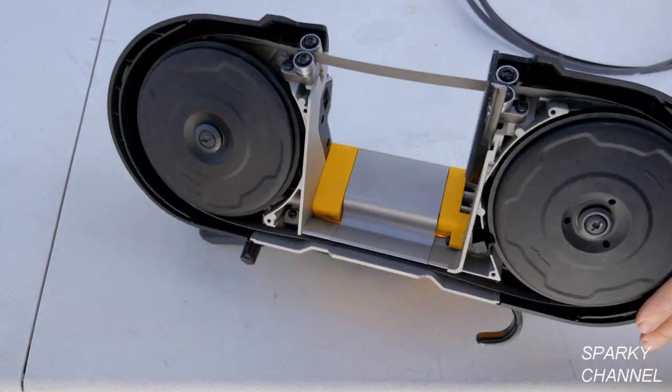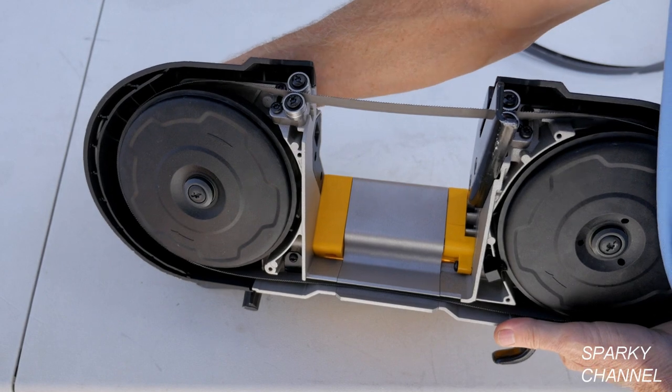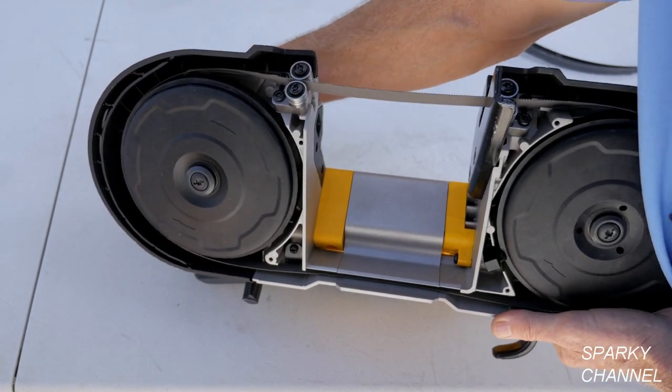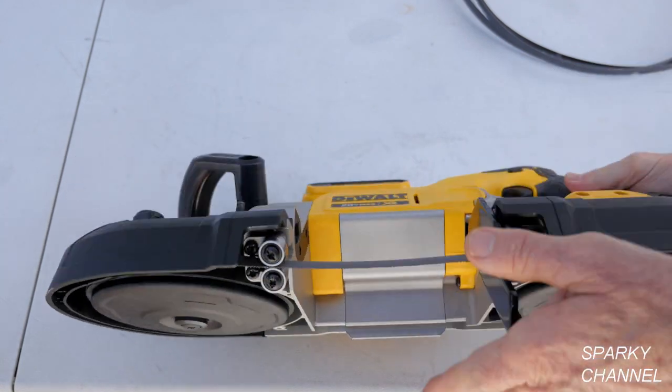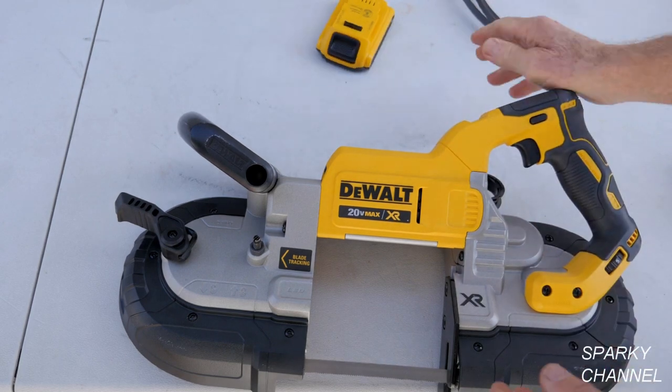That loosens up the blade on the pulleys. When you tighten it, it tightens up; when you loosen it, it loosens up like that. And you always take your battery off when you're going to take off the blade.